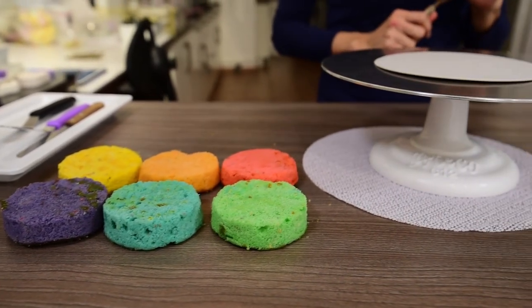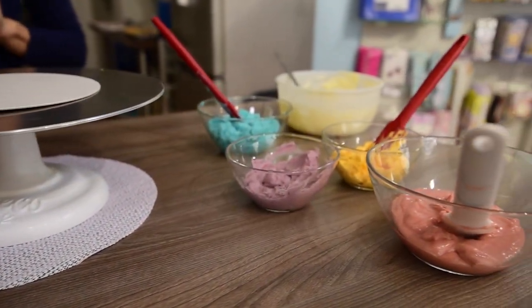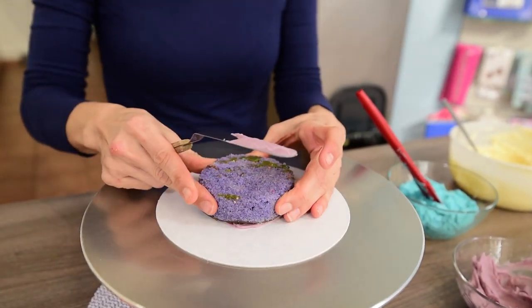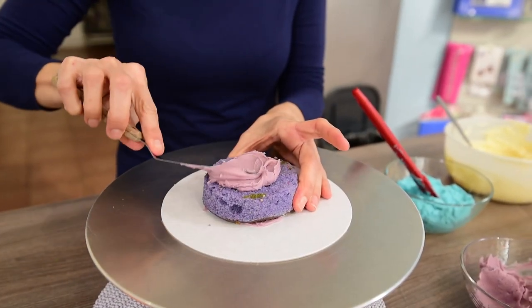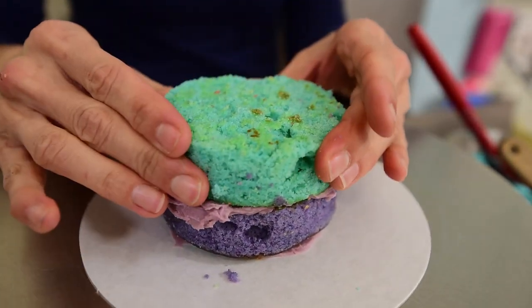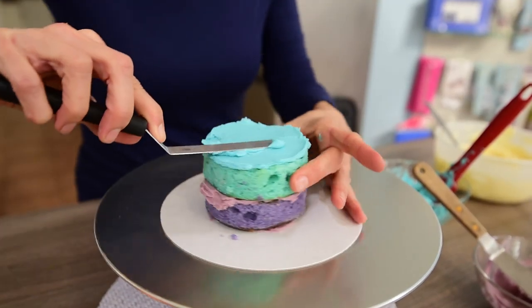You will need 6 layers of 10 cm or 4 inches diameter cake. I've made mine with rainbow colors but you don't have to. The main thing is that it should be around 20 cm or 8 inches high. I have also used frosting in several colors but you also don't have to.